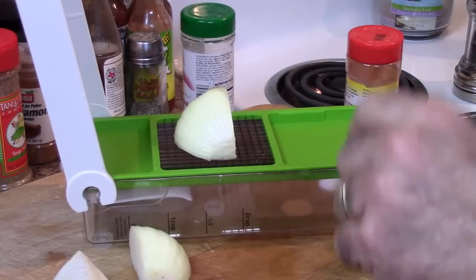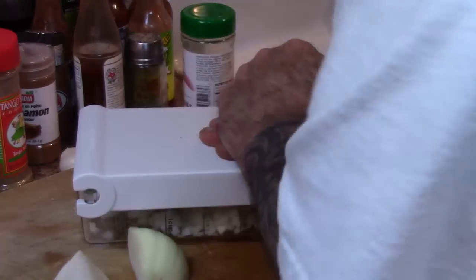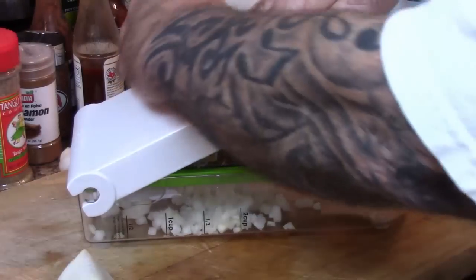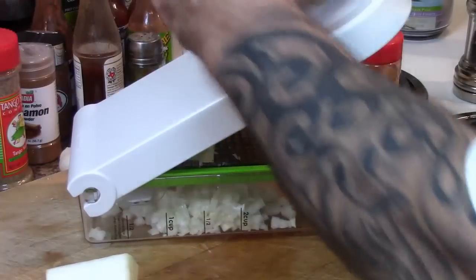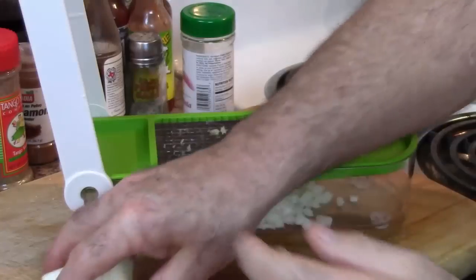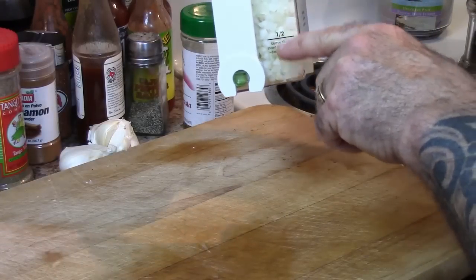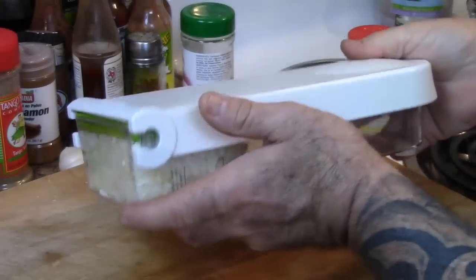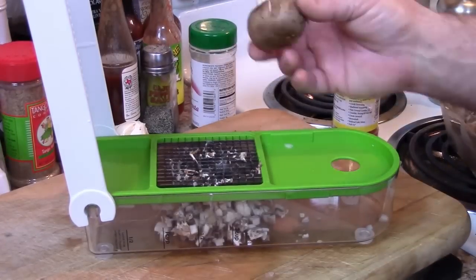I'm going to get all the ingredients ready for these stuffed bell peppers. The first one is going to be one whole onion that I've got quartered — I'm going to go ahead and chop this. This little machine here makes life so much easier. And another really cool part about it is if you need a certain amount in cups, it's got measurements right here: half cup, one cup, one and a half, two cup. I think I only paid like fifteen dollars for it.